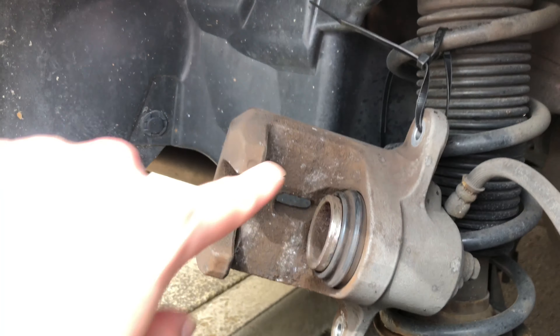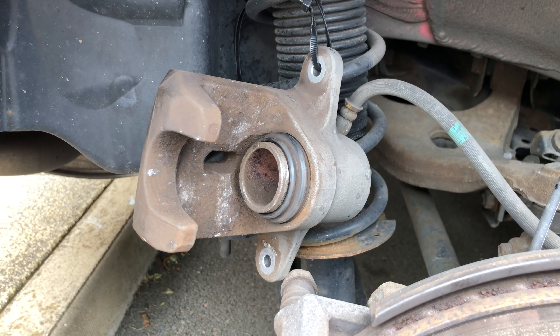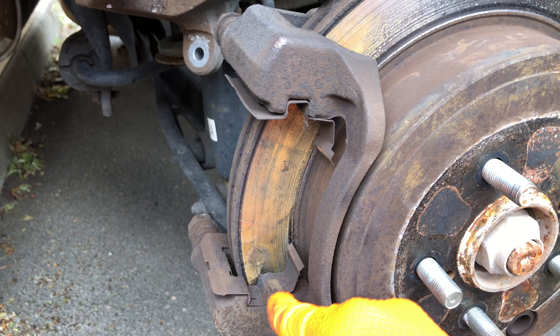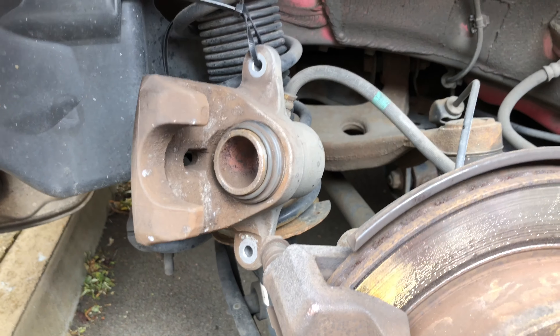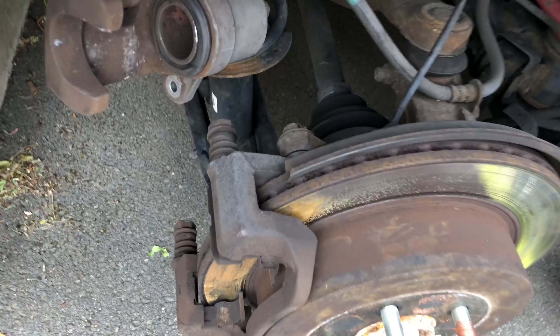I've removed the caliper and cleaned it as best I can using a wire brush and brake pad cleaner — under the rubber boots and on the sliding caliper face. I'm going to compress the caliper piston back in, but before that I need to loosen the brake fluid reservoir in the engine compartment. I've also removed both brake pads, which had to be pried out using a screwdriver because they were quite seized to the brake hardware. There was no lubrication between the hardware and the pads at all. I need the brake pad to use as protection against the caliper piston spreader and the caliper face.